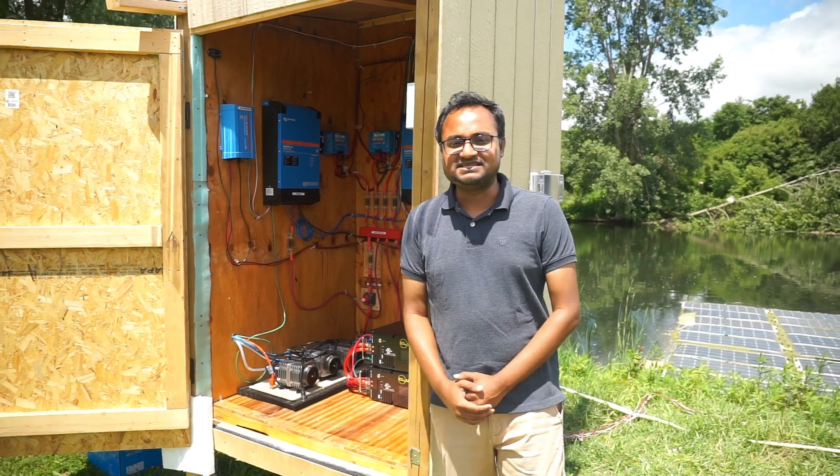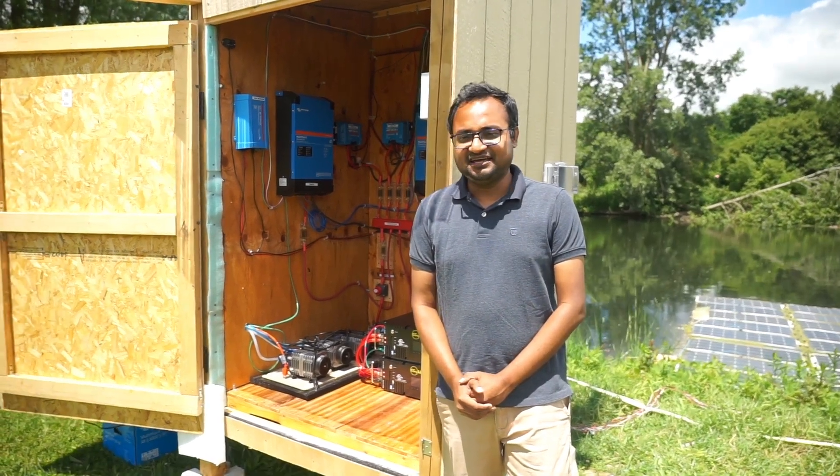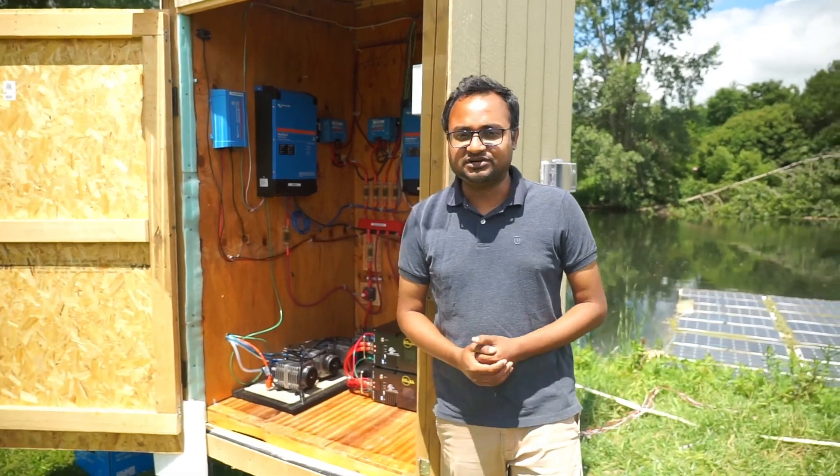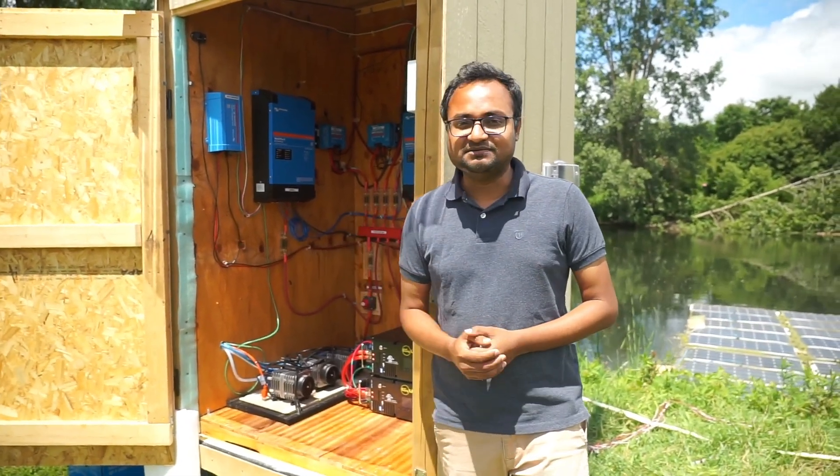Hello, I'm Motakipi Rahman. I'm a second year master's student, and here in the first lab I'm going to work with designing off-grid PV systems, and this is one of them.